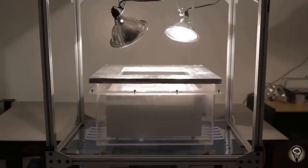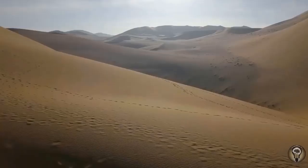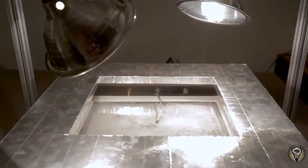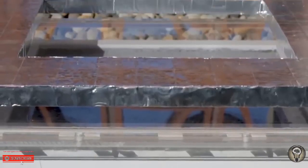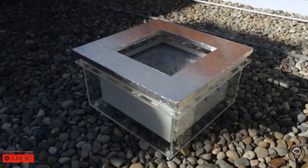In our latest work, we have the next generation water harvester. This can work out in the desert where there is no supply of energy aside from sunlight. What it does is that it collects water from the atmosphere in very dry conditions and then releases it so we can harvest it as liquid water by using only the energy of sunlight.